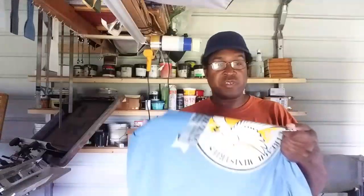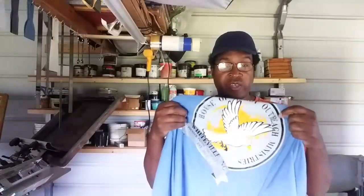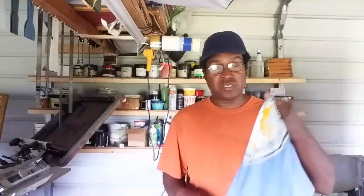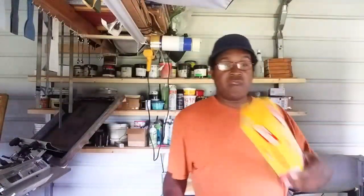Yeah, you can adhere it to a shirt, but it's not going to hold up. Now, this screen print image on the front of this shirt — you're not peeling this off. It goes through hundreds of wash cycles before it even starts cracking if you cure it correctly. So if you want a shirt done right, get it done professionally — screen printed, embroidered, sublimated, or use HTV — but do not use copy paper and cling wrap. It does not work.